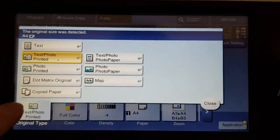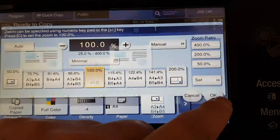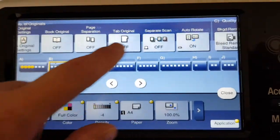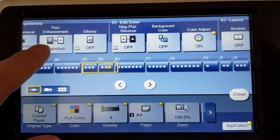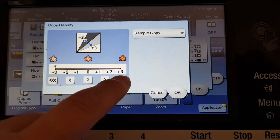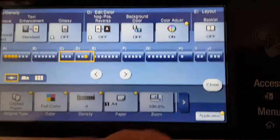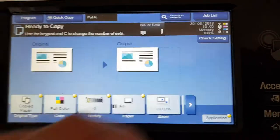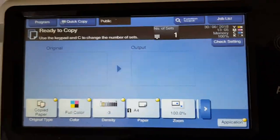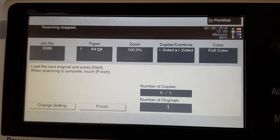First things first, we're just going to put it on copy paper, then we've got to remove the enlargement and set it to 100. Then we've got to go here and take it off the lightest setting — we're still going to be light but not as light. Hopefully this will minimize the chance of curling. I'm just moving my other originals away from the bed — it's makeshift but anyway, let's see how this one goes.